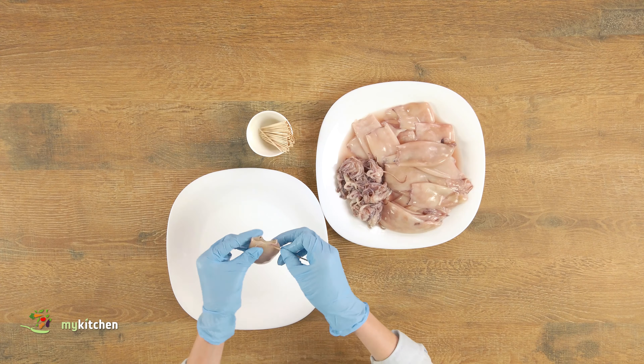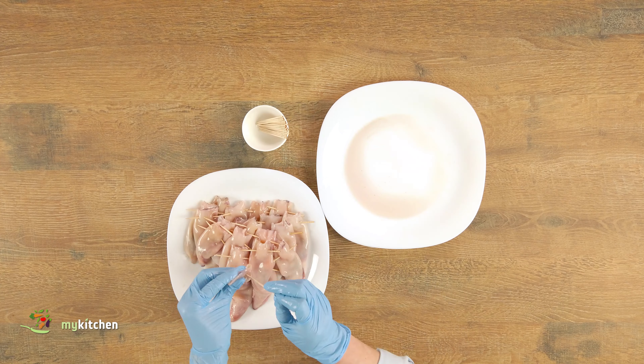Wash the squids under cold running water. Stuff them with the tentacles and close the top with a toothpick. Set them aside.